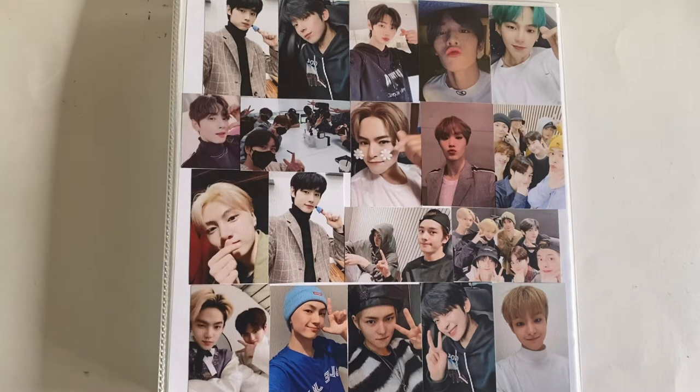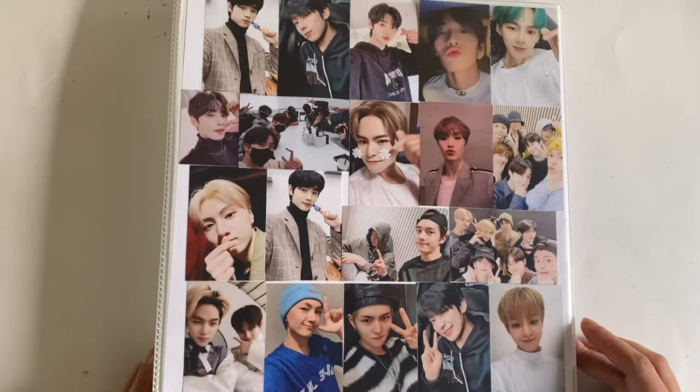Hey guys, today I'm doing an updating video. I'm going to be showing you guys what I've updated in my binders. First off, this is my Enhyphen, CIX, and Treasure binder — I decorated the front with this.